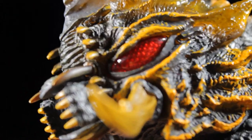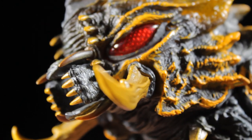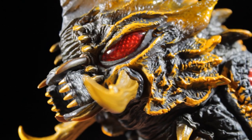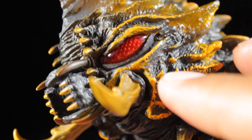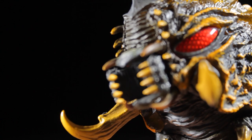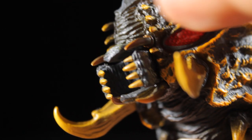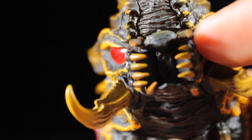For the eyes, we have a very nice deep, vibrant compound red — definitely very cool. We have yellow around the face, nice spikes, great texture and detail, and yellow for the tusks. For the mouth, there's a gradation on the pincers and very nicely done teeth.